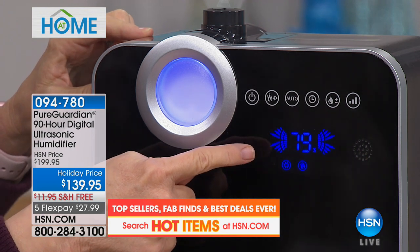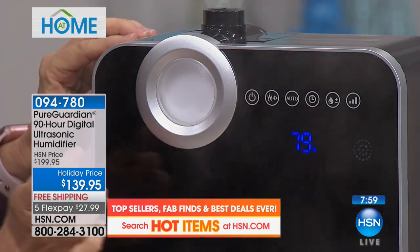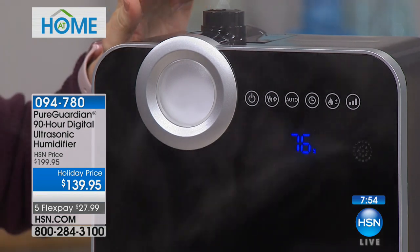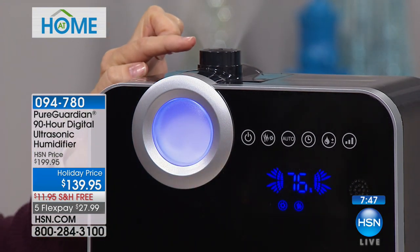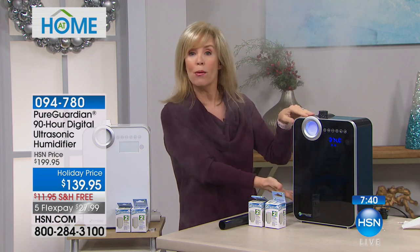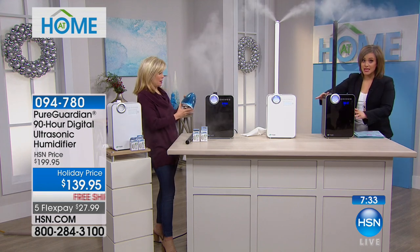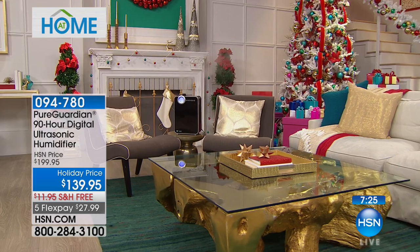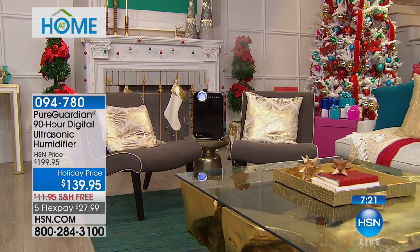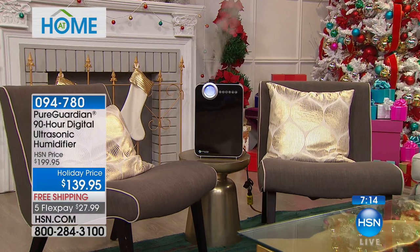Ideally you want humidity at 40 to 50 percent in your house. We have three units running on high right now, so it's at 80 percent humidity in here. You set it and forget it. Watch — when I turn it on, it instantly comes on with no noise whatsoever. Designed for medium to large rooms, it holds 1.3 gallons and runs 90 hours on the low setting. You can customize the humidity level, unlike other units where you turn it on and just get what you get.